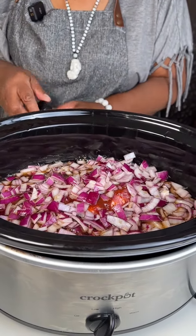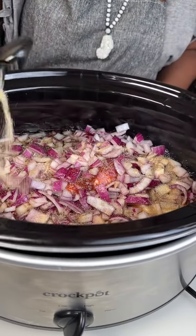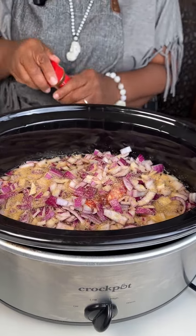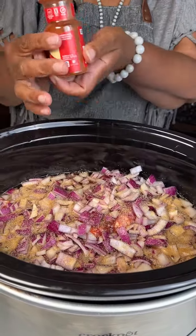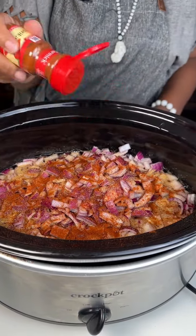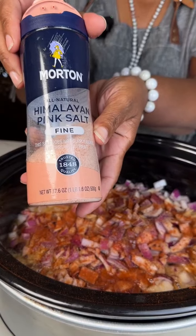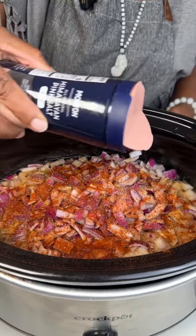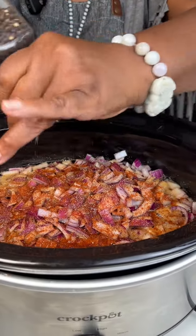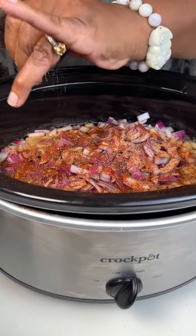Next we're going to season the ribs. We'll start with a generous amount of garlic powder, then some paprika for a nice smoky, slightly spicy but not too spicy flavor. Then just some salt — I'm using pink Himalayan salt — and some whole black peppercorns freshly ground on top. Salt and pepper to taste.